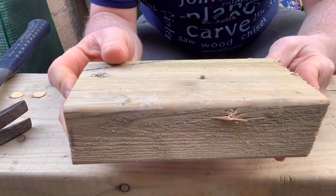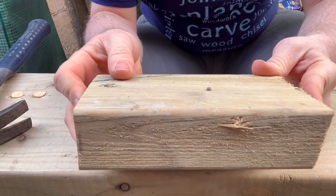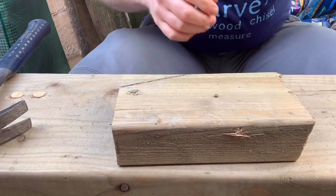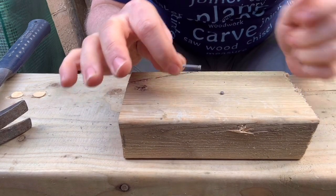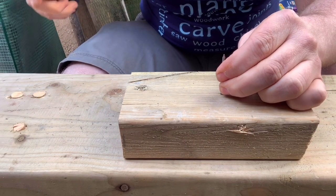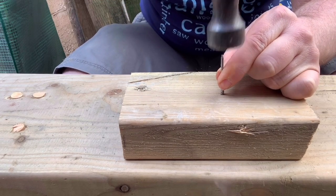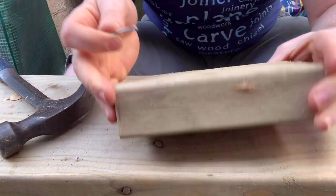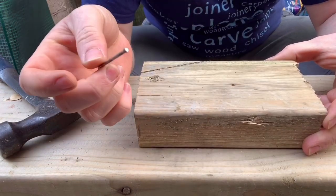So you can see it's a couple of millimeters from going in completely. I could hit it with the hammer and risk it, but more than likely you're going to hit the wood and mark it. If you haven't got a nail punch, all you've got to do is use another nail — carefully balance the head of one nail on top of the other nail head, and hammer it down. There's my tip of the day.